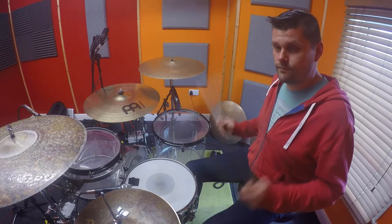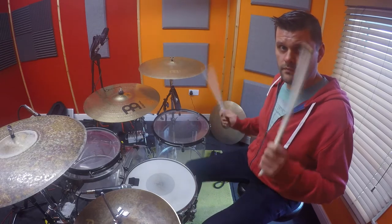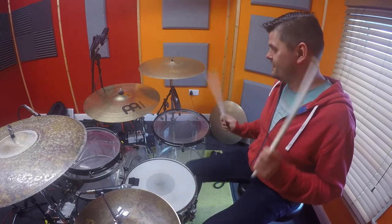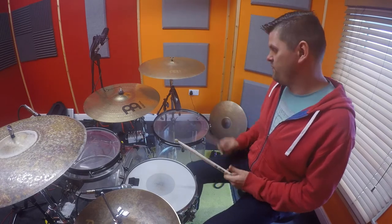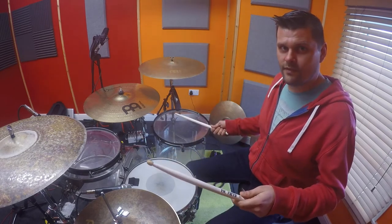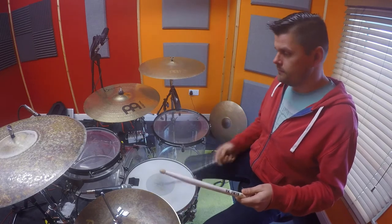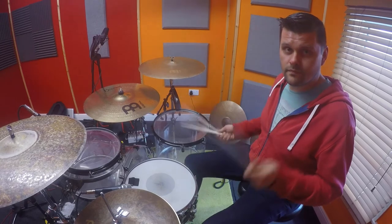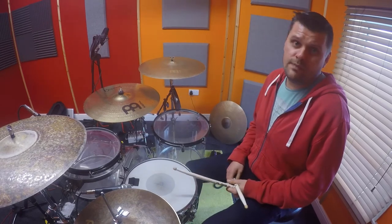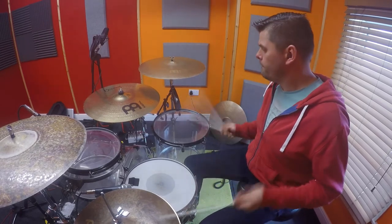Put the left hand together, so you've got the... Then put a backbeat in every six between the right hand and right foot. And then just mess around with it.